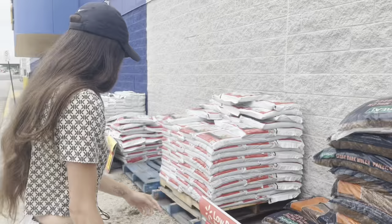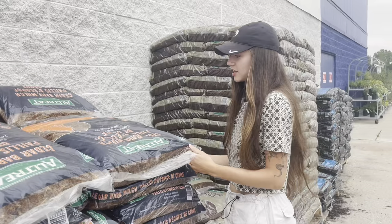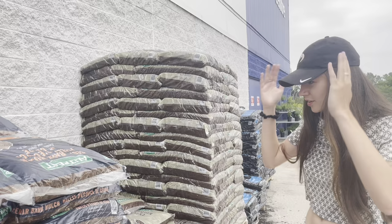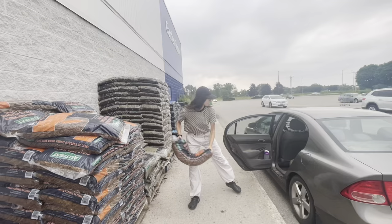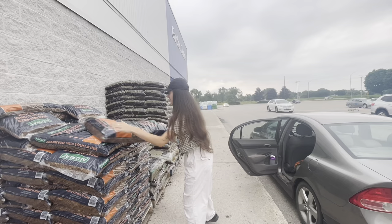This stuff - $3.98. Do you see this? $3.98. I told you only the rich shop here. So we'll do beep boop boop beep - four bags. Load some mulch in my Lamborghini.